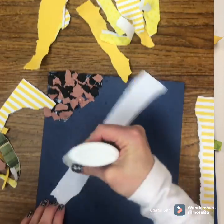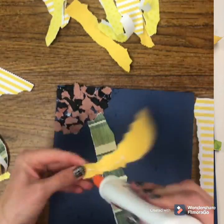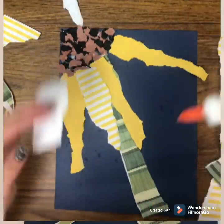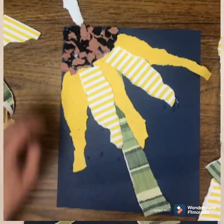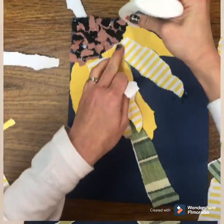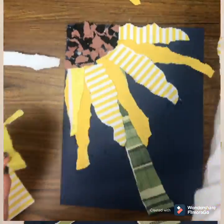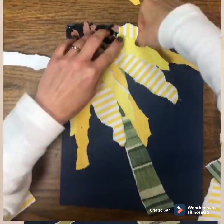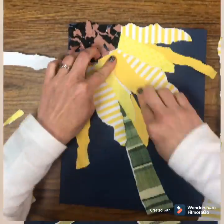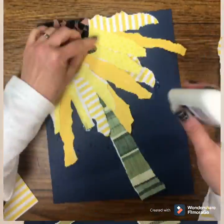You choose if you want to tear the paper like I did or cut it. Make sure that you have lots of layers — see how I'm layering them. That gives it really nice depth to your flower. Also make sure you're gluing really well so that when it dries, your pieces don't fall off. You might choose to use some of your paper where the ends aren't glued down so they could curl up — that's another idea.